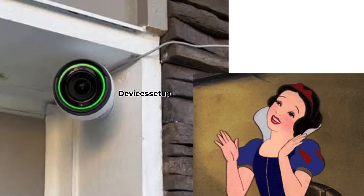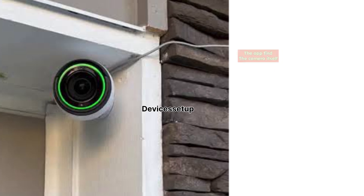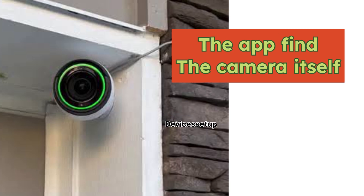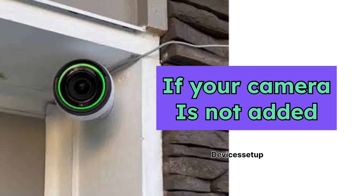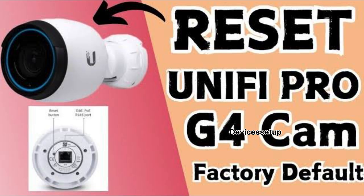You usually don't have to do much during this camera setup — the app finds the camera itself and the setup is pretty simple. Just in case your camera is not adding, we recommend you to reset it once. Watch the video given in the description to learn how to do it.